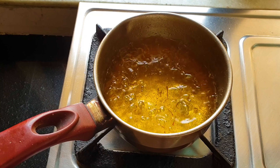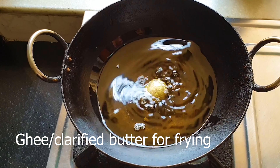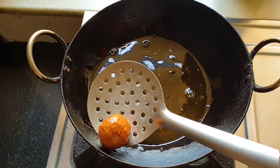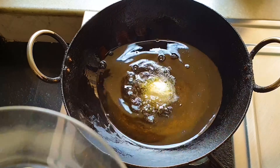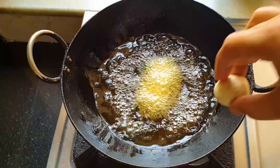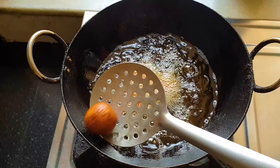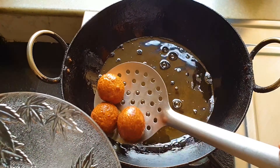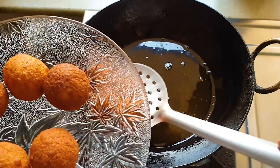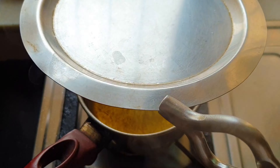I have heated ghee in a kadai and started frying the balls. I am frying one ball at a time first to make sure it does not splutter. If it splutters, wait for the xanthan gum to do its work. Then drop them slowly, one ball at a time, and fry away all the balls. I am frying at least four balls at a time. They are a lovely golden-brown color. My balls are fried and now I am going to drop them in the hot sugar syrup.